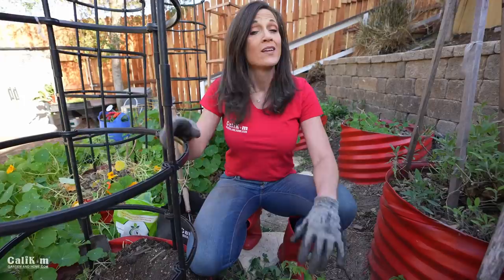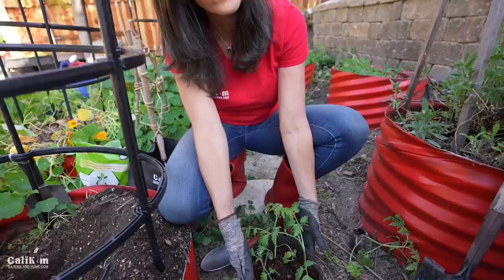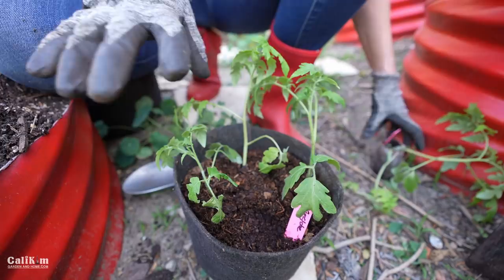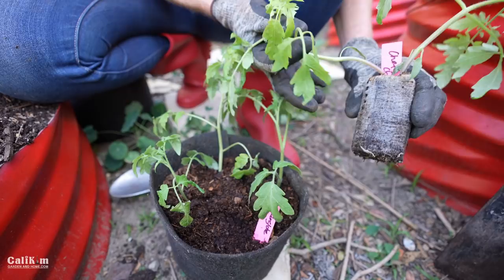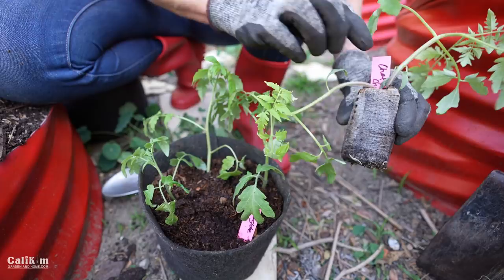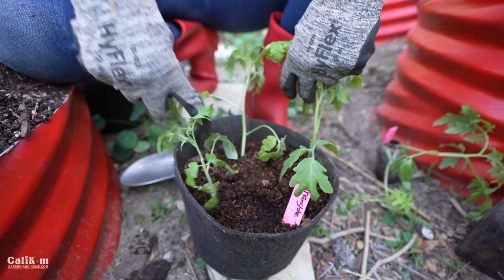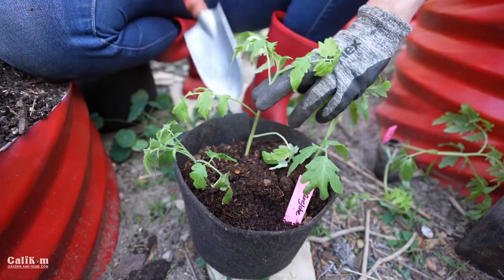Now it's time to get our tomato plant into the nice deep hole. I'm planting this Marglobe seedling from the spring garden seed collection. Notice there are three little seedlings in this transplanting pot — I'm only going to plant one so they don't compete for nutrients. I originally had all three in a peat pellet; when I removed the netting to transplant them, I gently teased the seedlings apart. Now I have three tomato plants — a great way to get free plants to give away or plant elsewhere. I'm very gently pulling out the largest seedling to put in our planting hole.